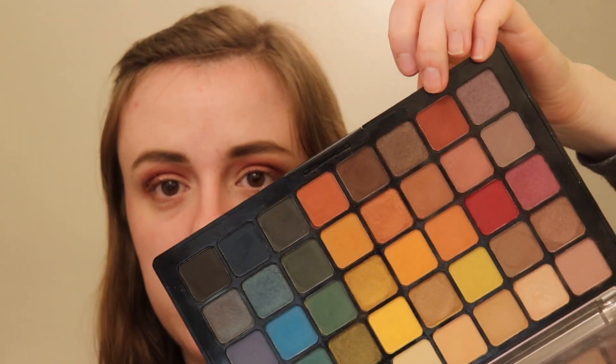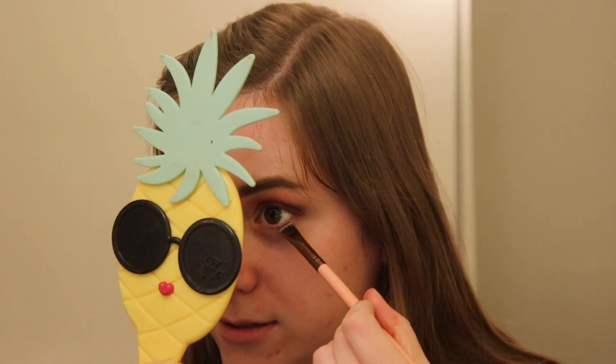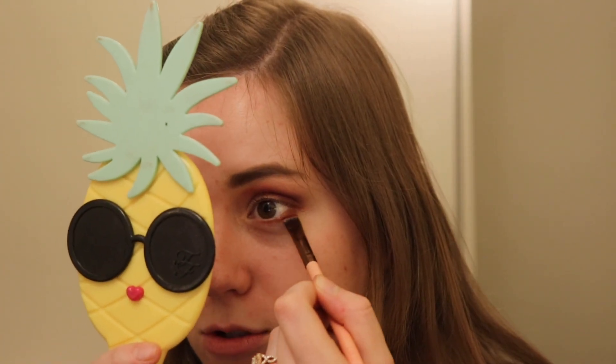For the lower lash line, we're first going to go in with this orangey-brown shade. I'm using the Luxie Flat Definer Brush — I'm pretty sure I got this in an Ipsy way back in the day. We're going to just pop this on the lower lash line. It's so pretty and it kind of draws in that pinky-red aspect without going too much. I don't want a fully red look, but I do want to just incorporate it. This would be great for every day or for a date night or special event — with this palette, options are endless.